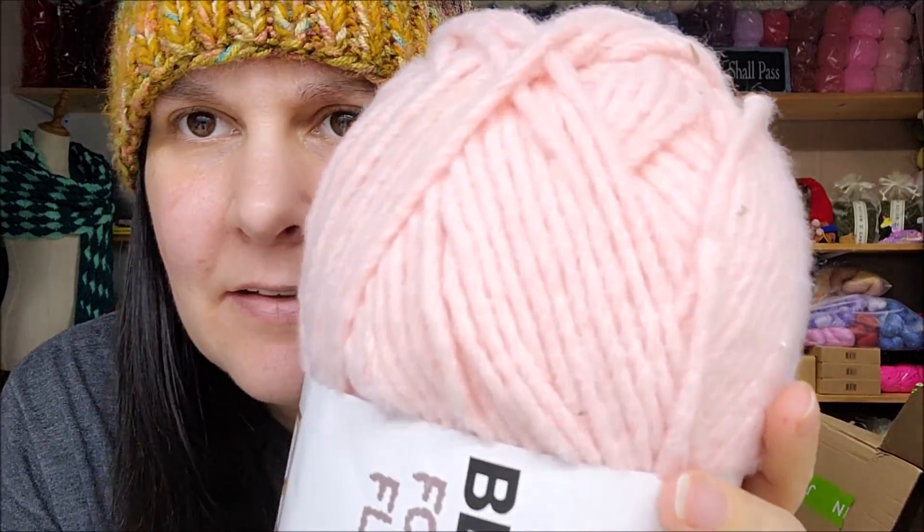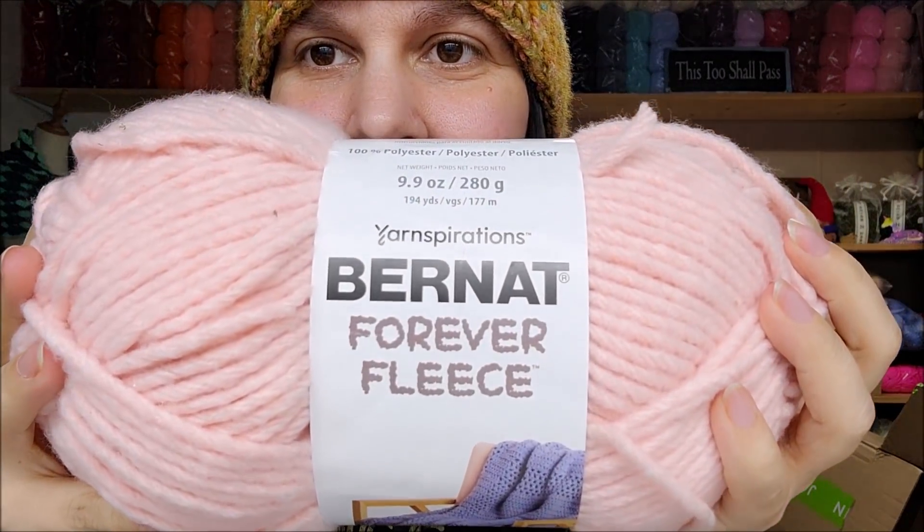Now I'm going to move on. Bernat also had this — I thought this was really, really pretty. I could tell by the picture I was going to like it. This is their Bernat Forever Fleece — it's a roving style yarn. Is it ever soft too! It smells like new yarn. Let's read about it. The Bernat Forever Fleece by Yarnspirations — oh gosh, that is so soft. That would make such a soft blanket.